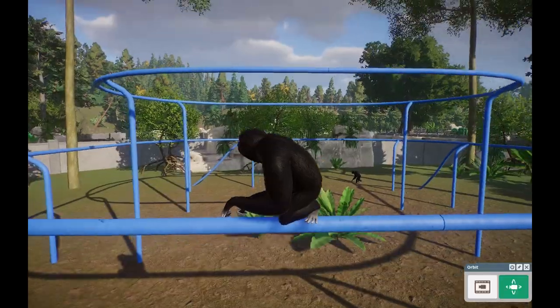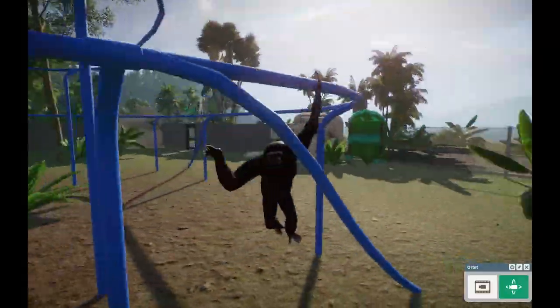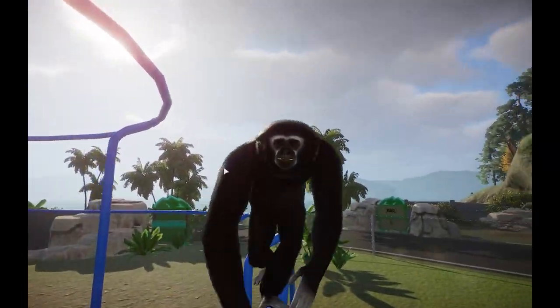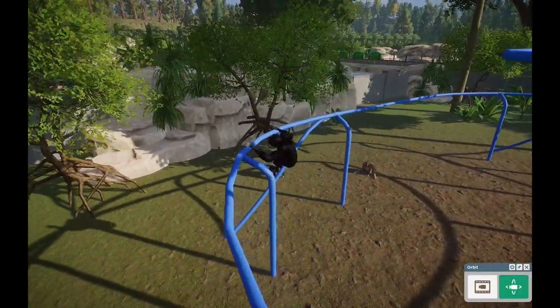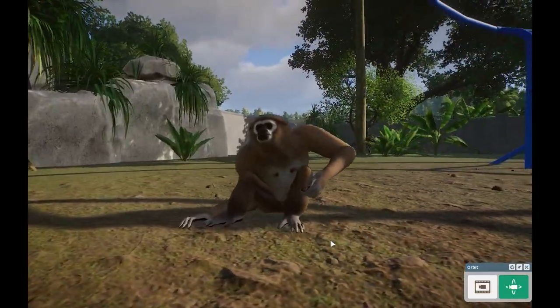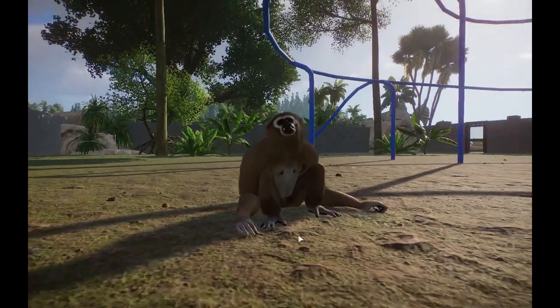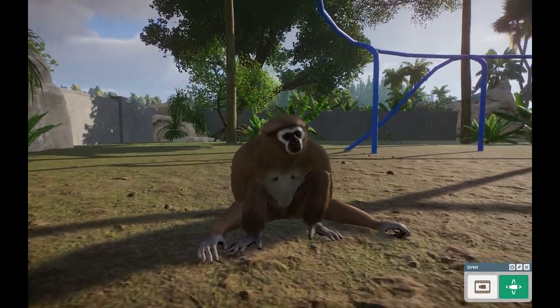So they do have sexual dimorphism, which is very apparent. The males do have these beautiful black coats with the white faces, and you can kind of see it a little bit better right there. They are very fluffy, which I think is the cutest thing ever. And of course the females have a little bit more of a tannish, maybe a little bit of yellowish coat, and they also do have that white outline around the face, which the males have as well.